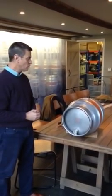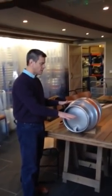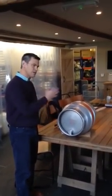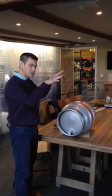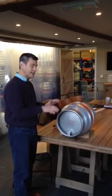Next thing you need to do is just leave it. Leave it for a day, 24 hours, just to sit there and for the yeast to settle down to the bottom of the cask. There's something in the barrel of beer called finings, which just coagulates all the yeast and they drop to the bottom of the barrel, leaving clear beer in the cask.